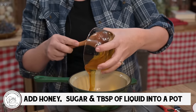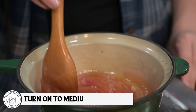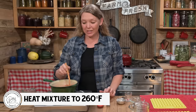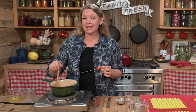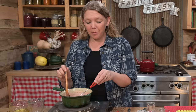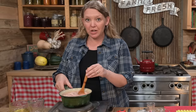Start by putting your honey, your sugar, and your one tablespoon of extra liquid all into a pot and stirring it up really well. Turn that pot onto medium high. We want to bring this mixture all the way up to 260 degrees Fahrenheit. Make sure you have your thermometer ready, because this actually happens pretty quickly. As you get close to that stage, it's going to boil up a little bit, so be ready to turn the heat way down so that you don't boil over.